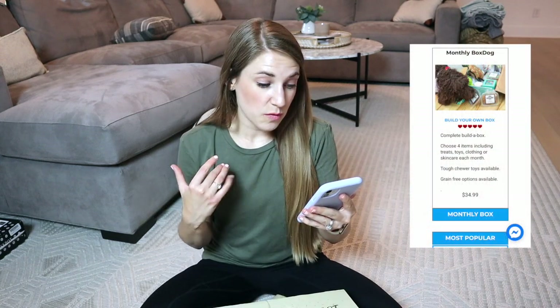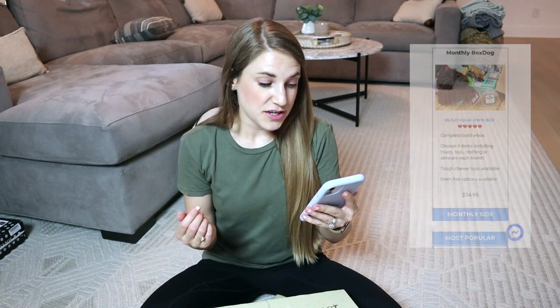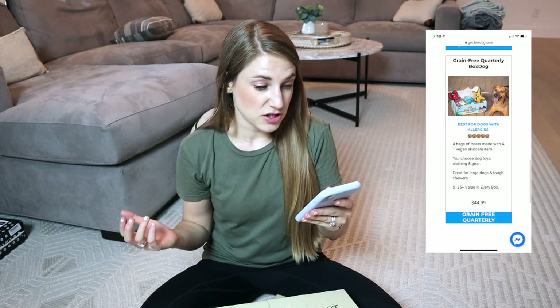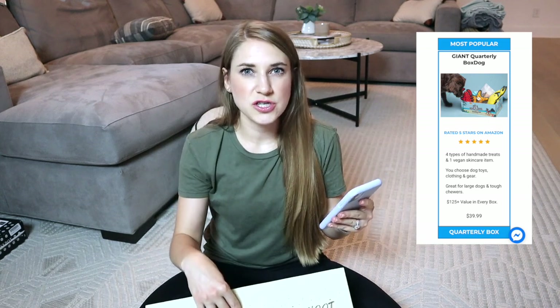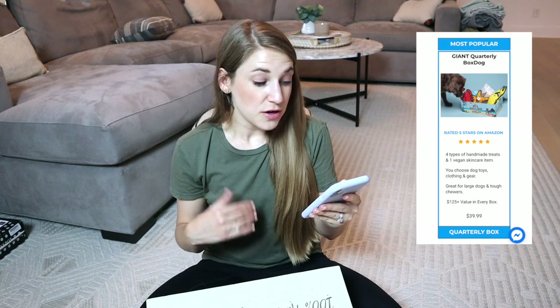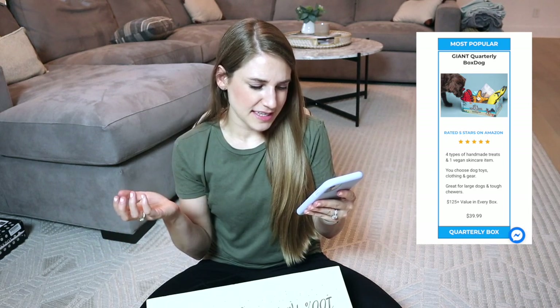Looking at their website, it looks like it costs $34.99 for a monthly box, and that would come with four items that include treats, toys, clothing, or skincare. You can also customize it by having tougher chew toys if you have a bigger dog, or you could do grain-free options if your dog has an allergy. But they also have a quarterly box — that's where things are really like FabFitFun. This comes with four types of handmade treats and one vegan skincare item. You choose the dog's toys, clothing, or gear, and this is usually great for large dogs and tough chewers.